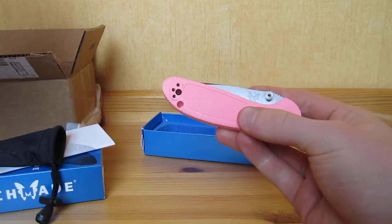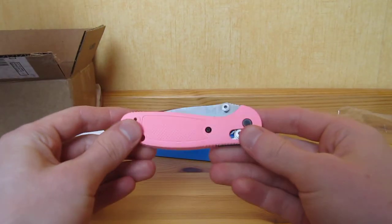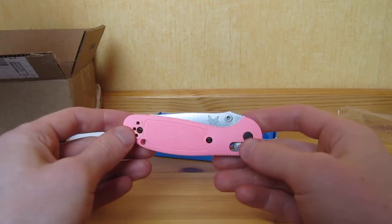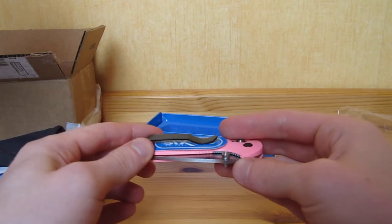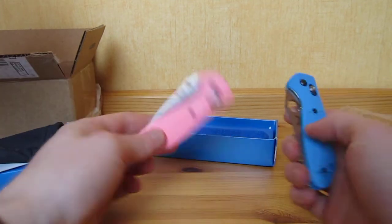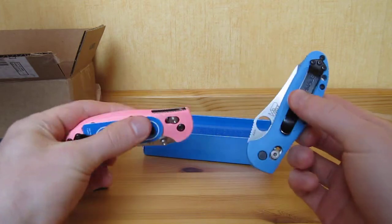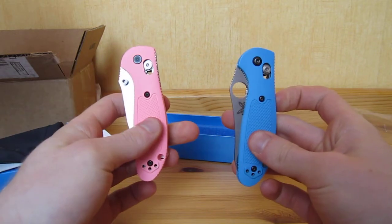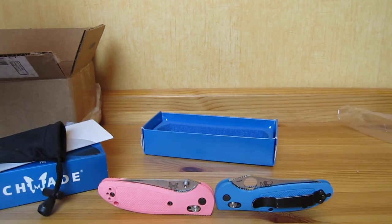Of course, I'm going to upload the video after I gave it to her, because I don't want her to see the video before — I don't want to spoil the surprise. I know sometimes she watches some of my videos. Pretty cool knife, and I think she's going to like it. Thank you for watching, guys, and have a good day.